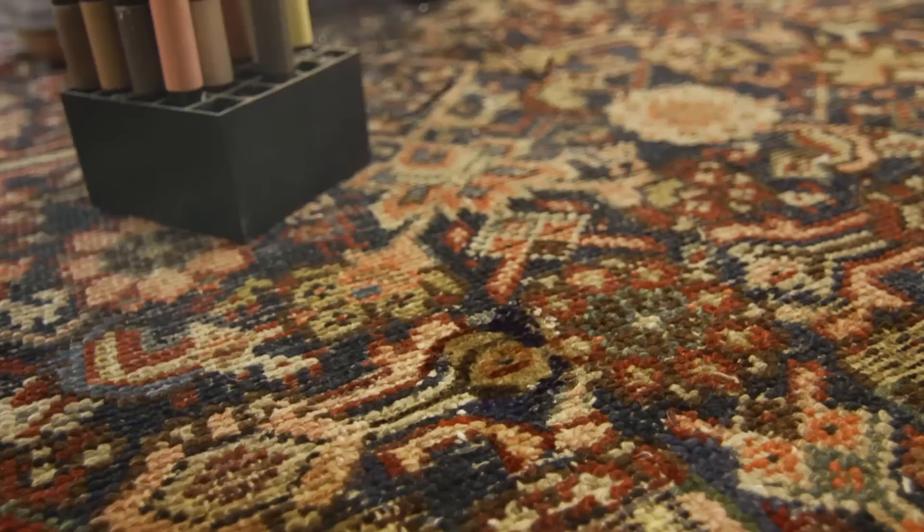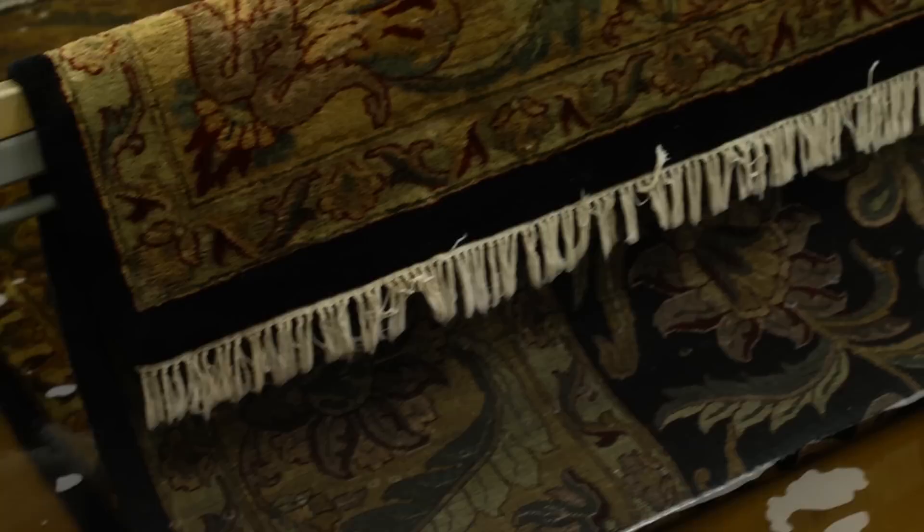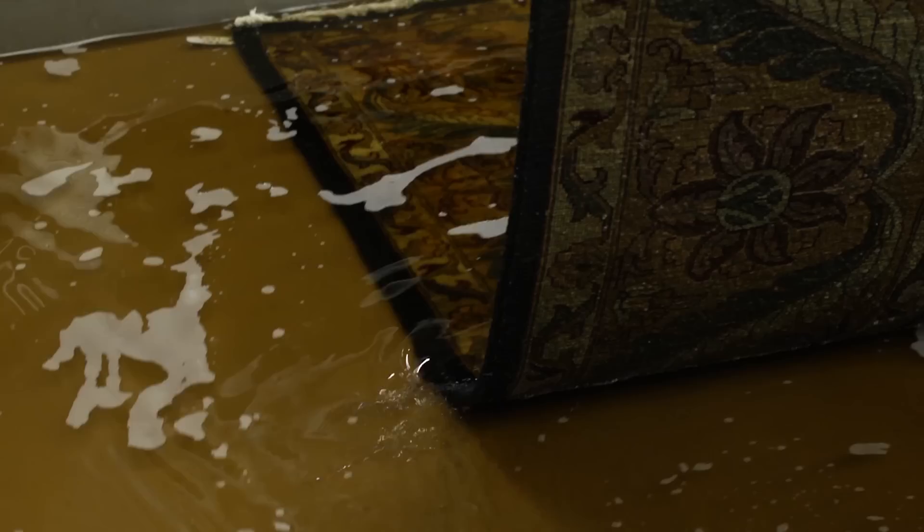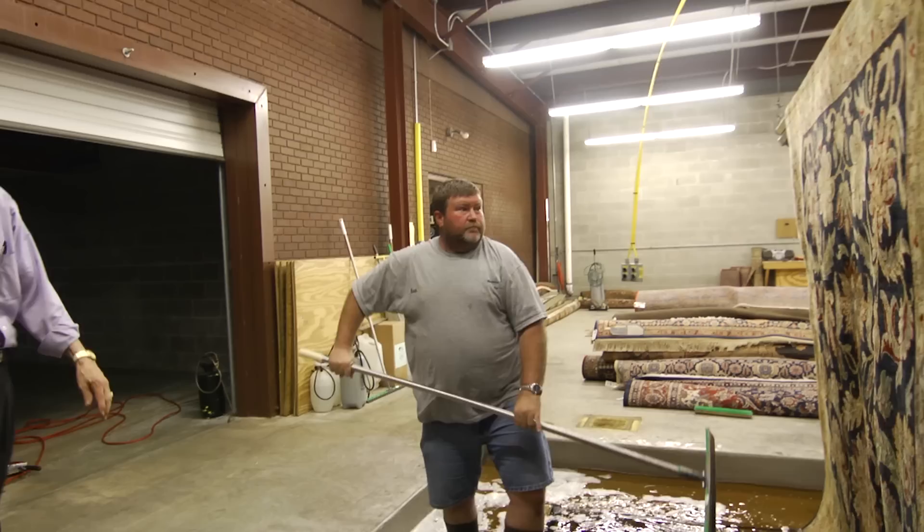What we've got here is this rug has been submerged — it's been in the pit for about 24 hours with animal stains and odors. We're getting ready to pull it out. We're going to squeegee all the water out, slide it into our dry room, vacuum the rest of the water out, and pull it up to dry. After it's finished, we do a shampoo, wash, and rinse, and then we check the rug to make sure all the odor and stains are out.